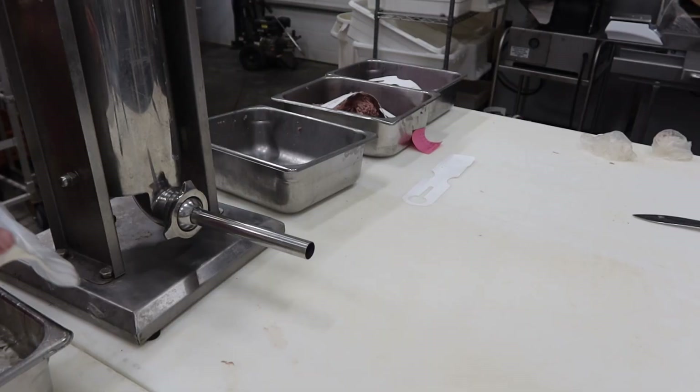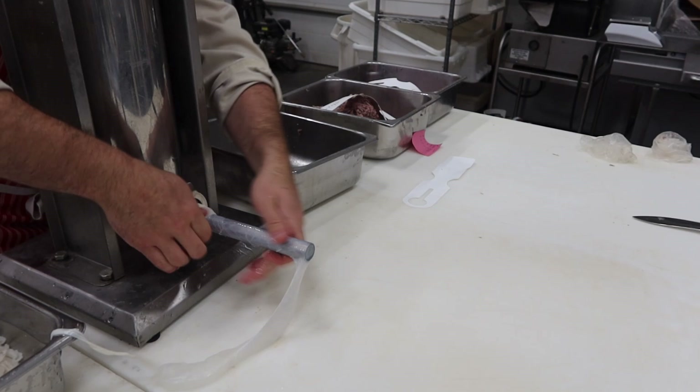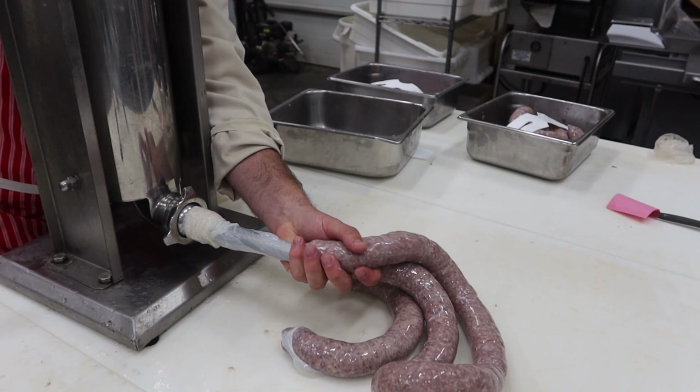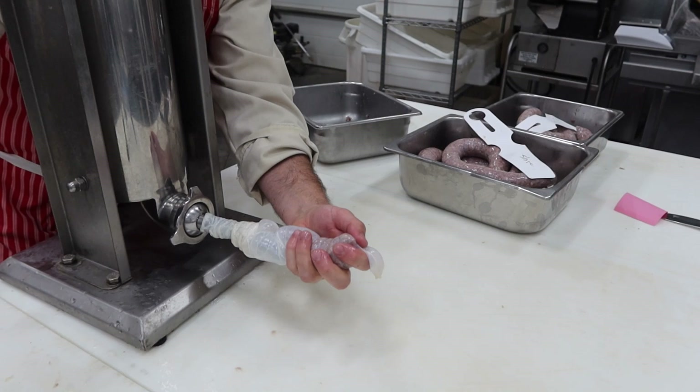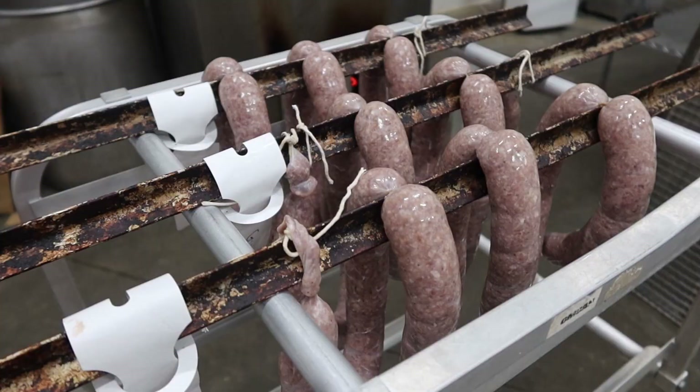We'll get everything geared up and stuff our hearts out. All three are going into 40 millimeter natural hog casings. We'll start with the granulated garlic, then the store-bought garlic and oil, and last but not least the garden garlic — watch for air pockets and let that air out. Done. Time to hang them.